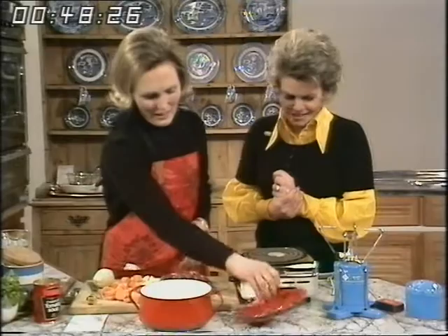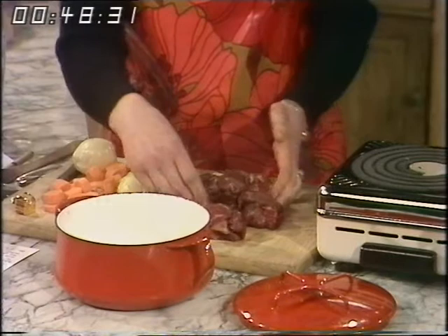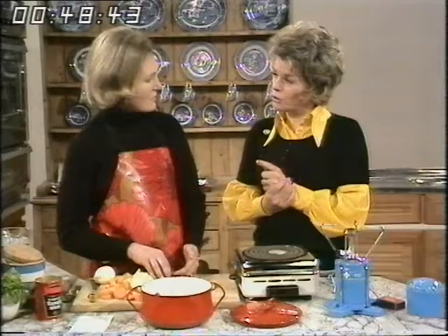This is Bristol beef casserole, and I'm using a pound of stewing steak for four people. I used to use a pound and a half for four people, but as the price of meat has gone up, I'm now putting more vegetables in my casseroles and not quite so much meat. May I just make it clear that Bristol beef is the name you've given it — it's not a particular kind of beef. Indeed not.